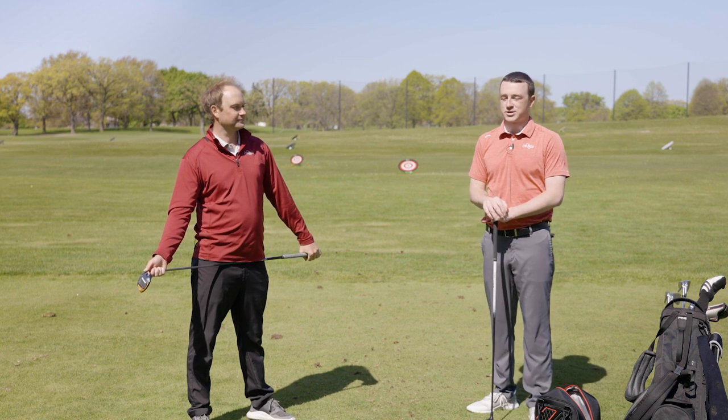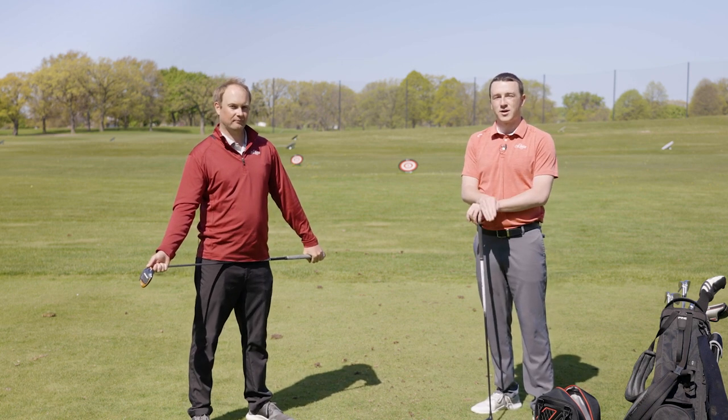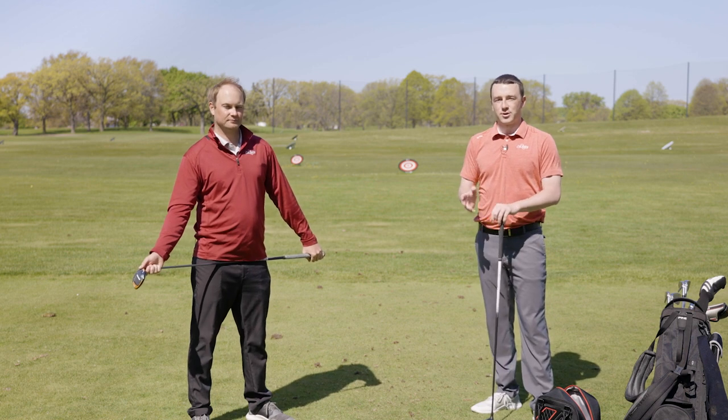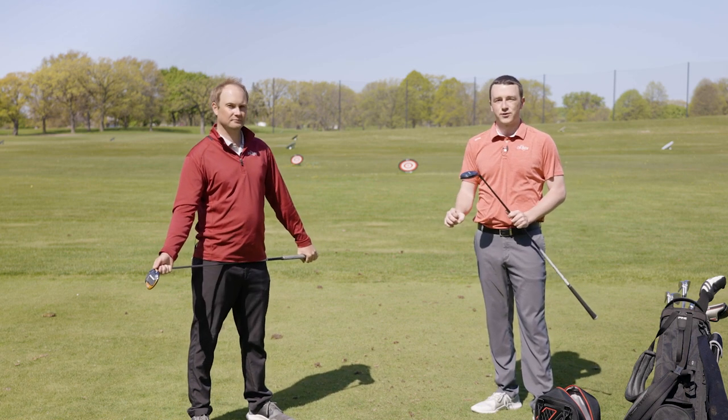A common question golfers ask is the difference between hitting a club off the turf and off the tee. Today we've got a three-wood — my Ping G425 LST — and I'm going to hit some off the turf and then off the tee to see really how much of a difference that is.